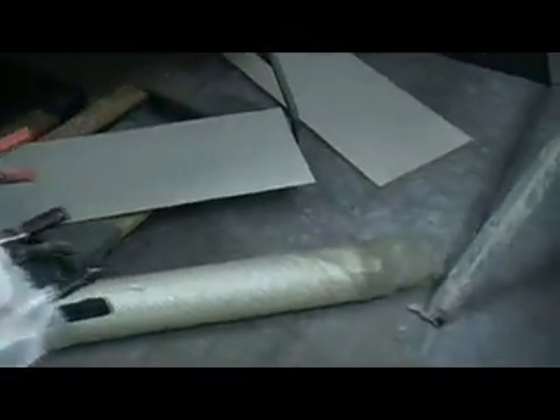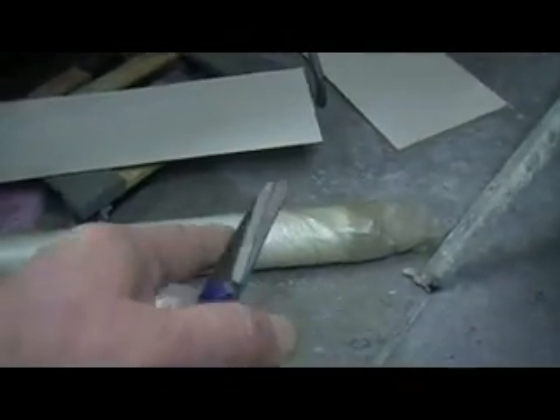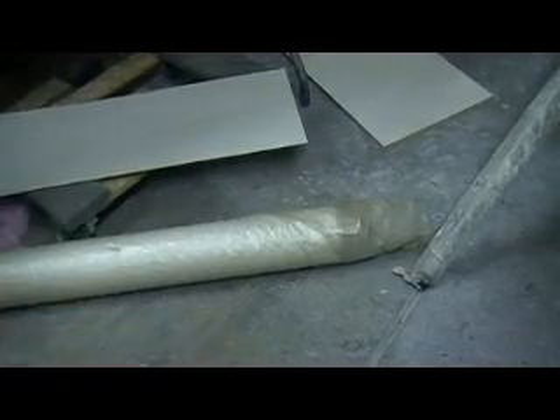Then we come in here with our cloth. Now this is like a two ounce cloth. A lot of that stuff you get at the hobby store is like three quarter ounce — quite a bit lighter than this. I bought this off a friend of mine who got it at Boeing surplus. He got a big old huge roll. See that roll of fiberglass cloth — it was a lot bigger than that when I got it. I've had that for like 15 years.